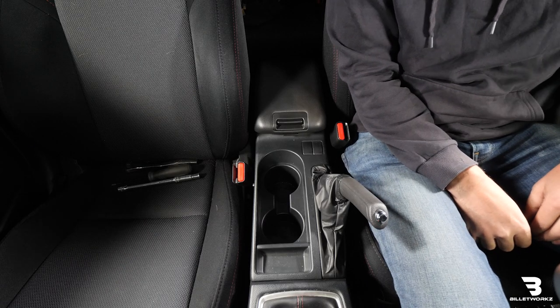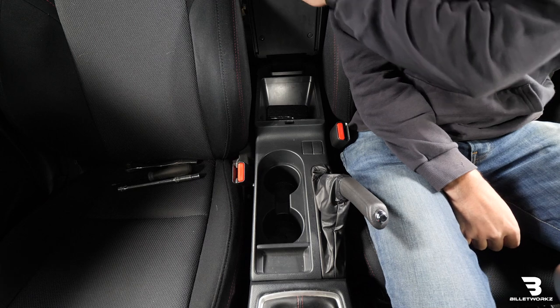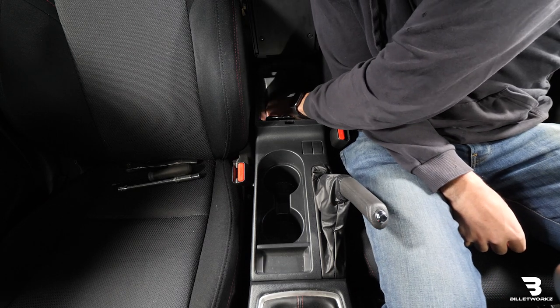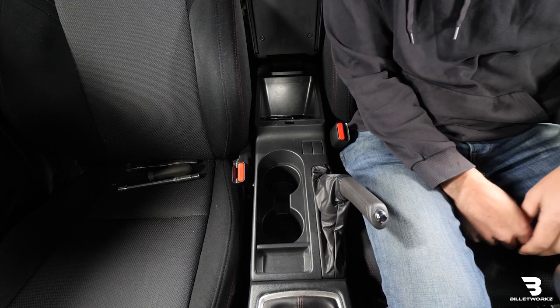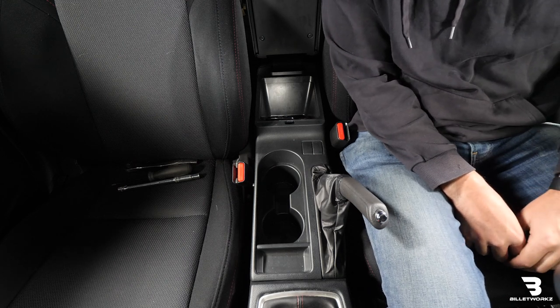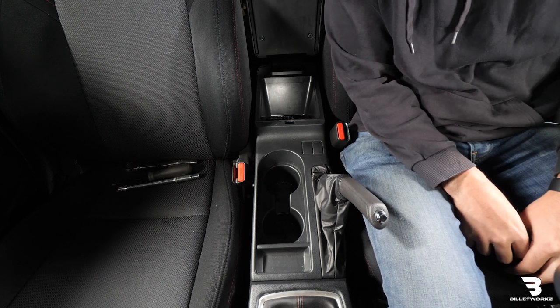Now that we're inside the vehicle, I'm going to start by opening up the center console. We'll have to pull out this fabric pad and there's two 10mm bolts inside the center console. We're going to loosen those up and remove them.